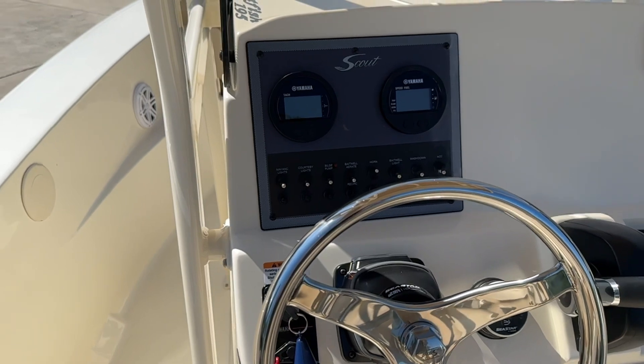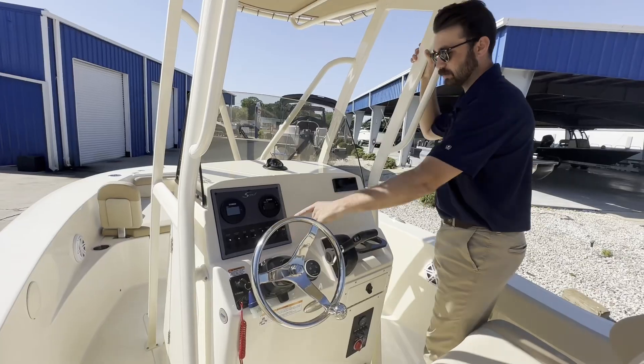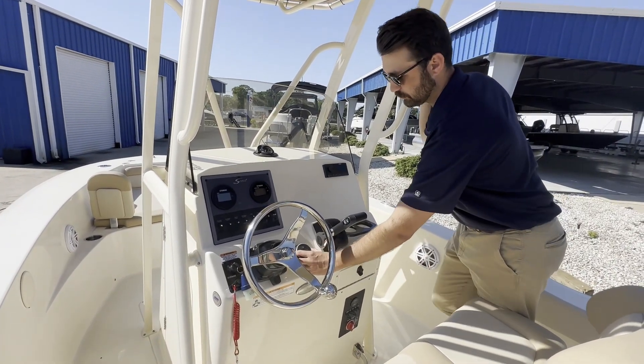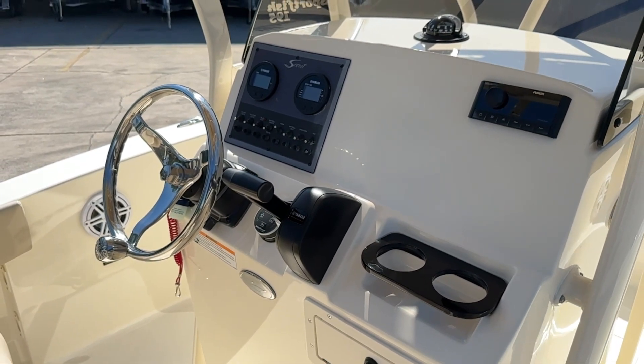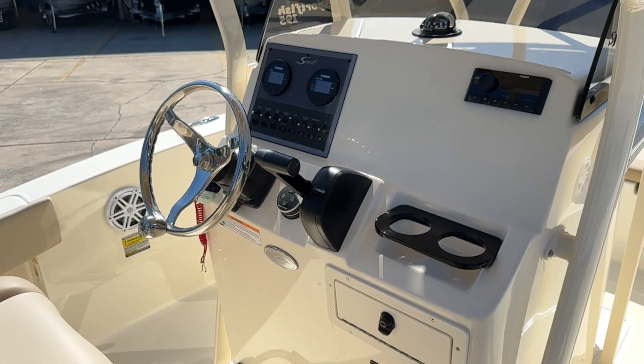Take a look at the helm up here. You've got your Yamaha smart gauges, your toggle switches, your trim tab adjusters, and Fusion audio head unit. Some more cup holders and your lockable glove box.